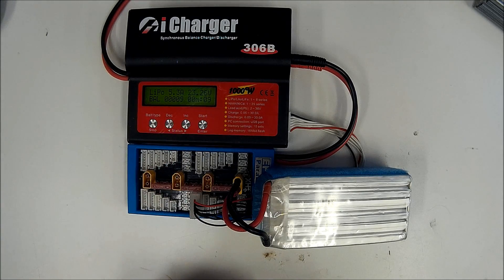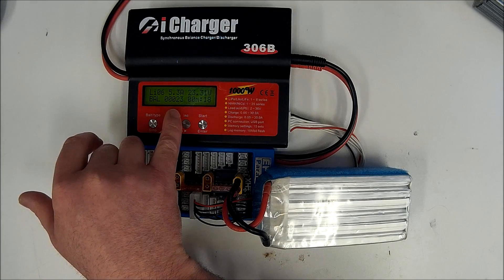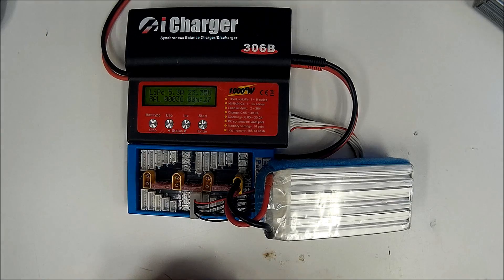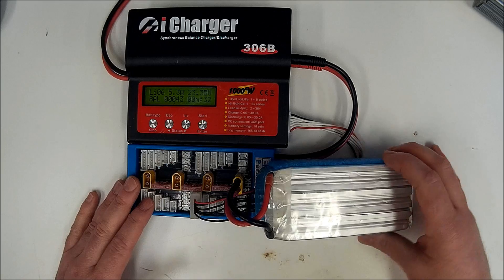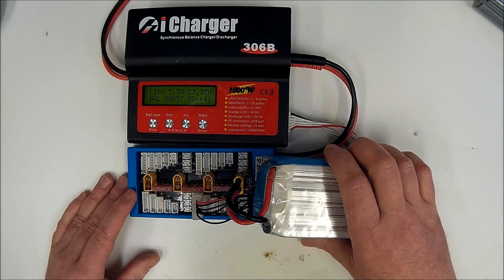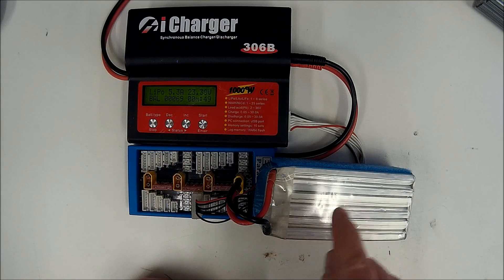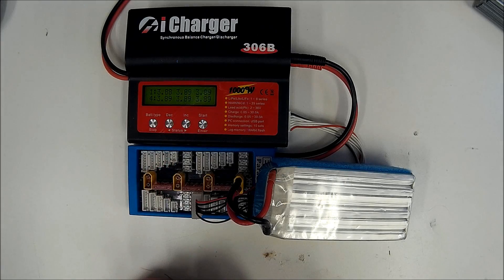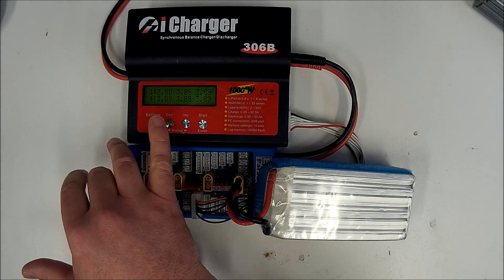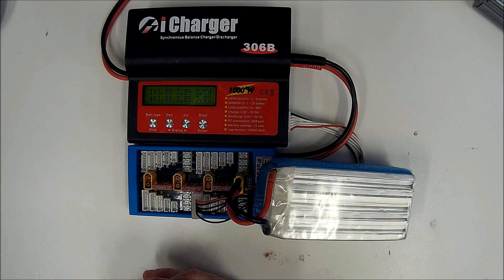It's already ramped up to the charge current of 5.3 amps. It's showing us what program it's in — in this case a balance charge program. This is showing how many milliamps are being pumped into the battery so far; this number will count up. If the battery was say 80% discharged, right now it's at a storage state, so it would put in roughly half the capacity — around 2,600 milliamps by the time it's charged. We're already up to 63 milliamps. Then it shows the time. If you want to see each cell voltage individually, hit the INC button. Cells one through six are showing, and they're all in very close balance — cell one is at 3.88V and the rest are at 3.89V, so there's only a 10 millivolt difference between cells. Nice healthy pack.